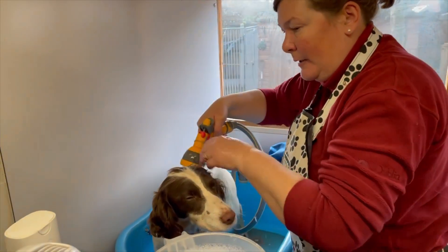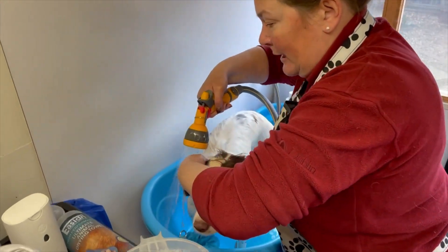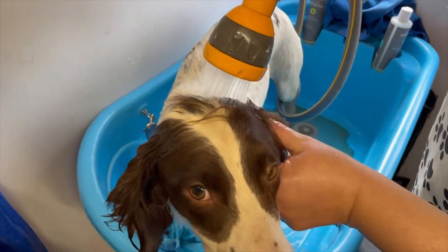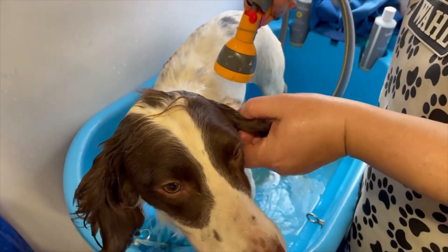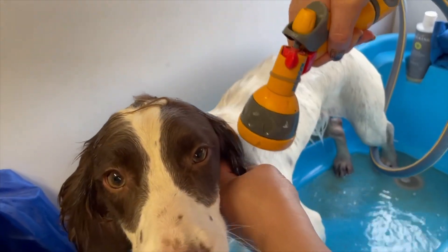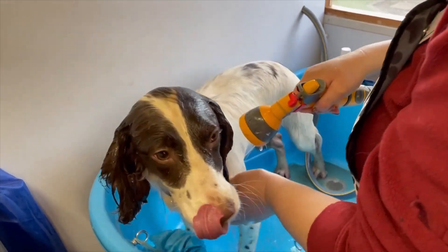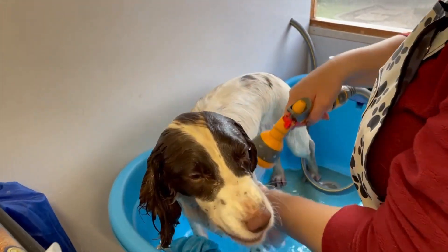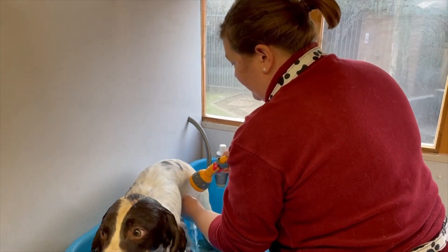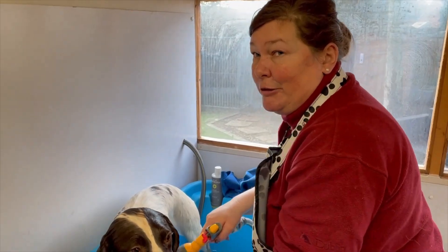I always put my finger over the ear hole when going down over the ears — we must be careful not to get water into the ears. I'm putting my fingers over the ear hole inside, holding the leather and bringing the water down over. You don't have to worry so much with gun dog breeds, but do be careful not to get water up their nose. If you've got a short-nosed dog, you have to be really careful because you can cause secondary drowning.